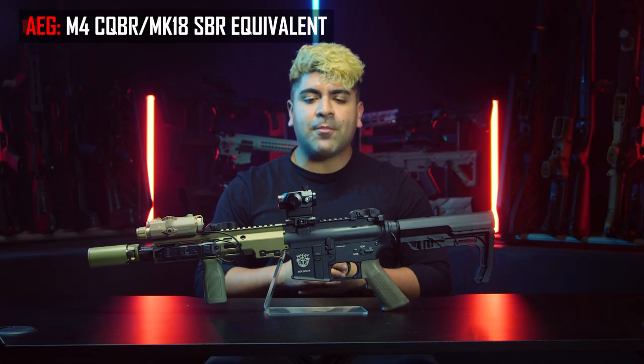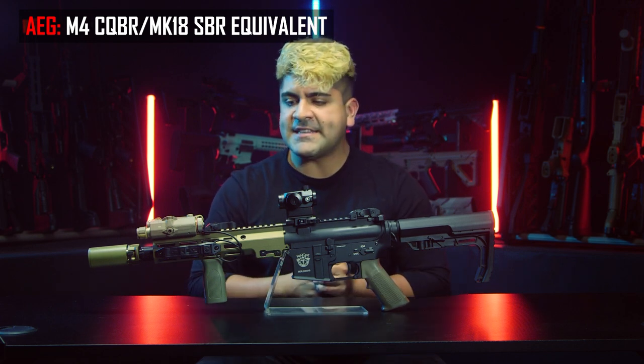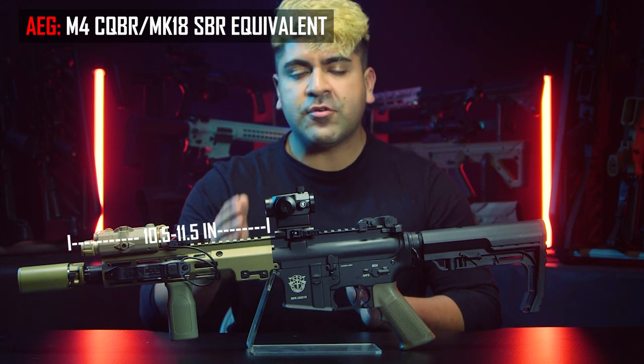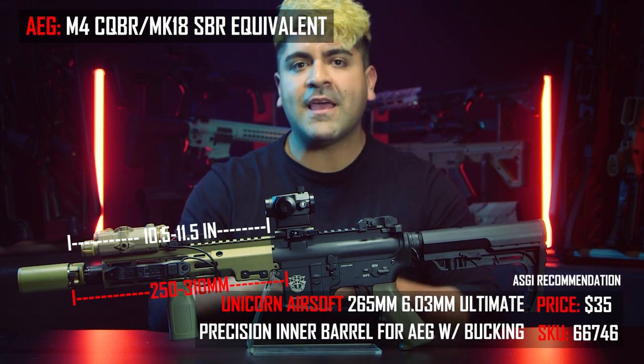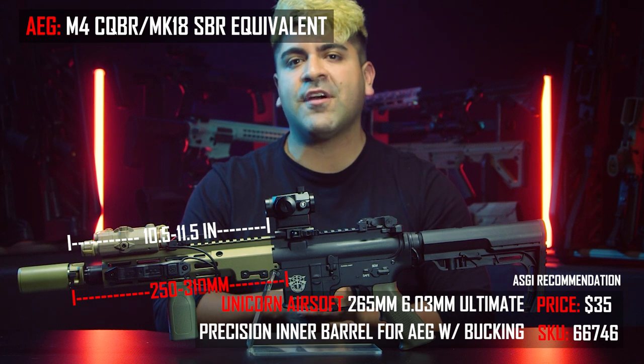The next popular variation of the AR platform has got to be the Mark 18 or CQBR, typically rocking a 10.5 to 11.5-inch outer barrel. In terms of inner barrels, you can go with anything from a 250-millimeter to a 310-millimeter. However, if you want to get the best performance, we at Airsoft GI recommend the Unicorn Airsoft 265-millimeter inner barrel.